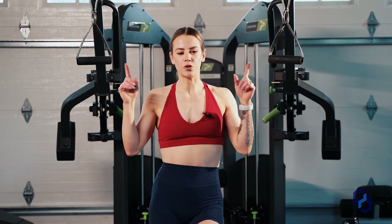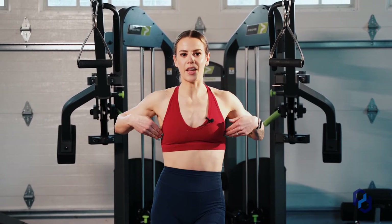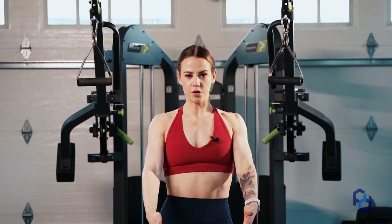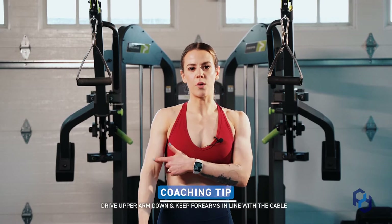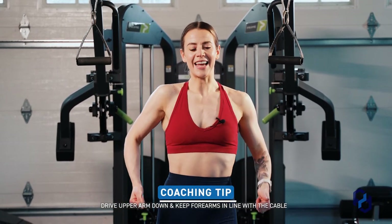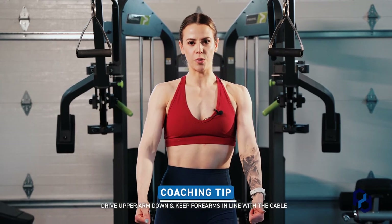To set this movement up, you want to ensure that your cables are set up so that they are in line with those costal fibers. Learning about what direction those fibers go is going to be very helpful for you. You're also going to want to drive your upper arm down and have your forearms stay in line with the cables as you go through the movement.